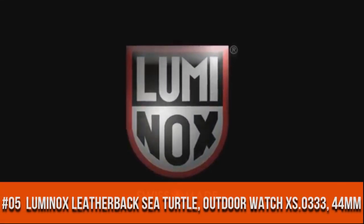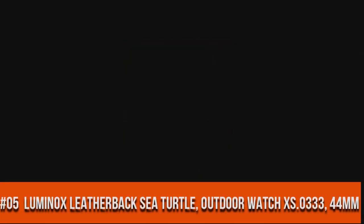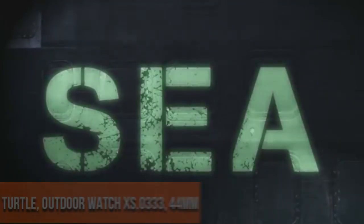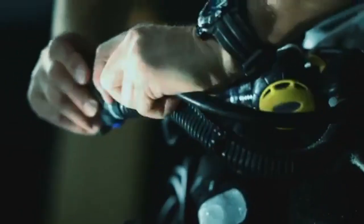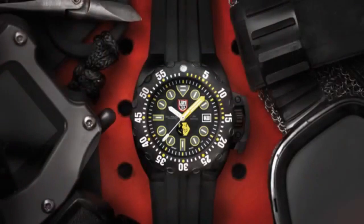Number 5. Automatic chronograph movement. Animal tail midnight green. Sapphire crystal date windows. Thin steel case with screwed-on crown.